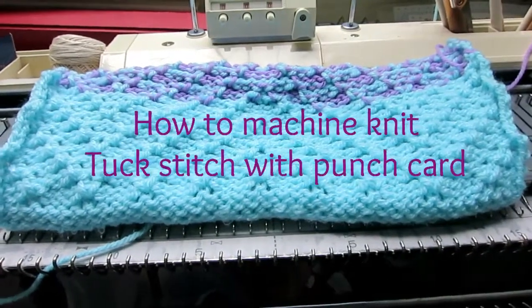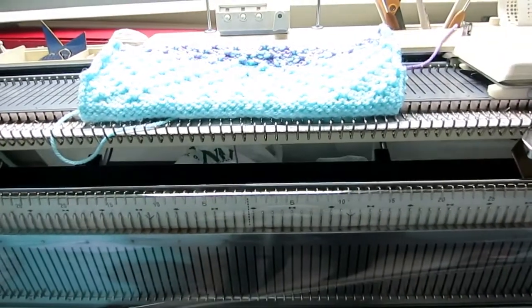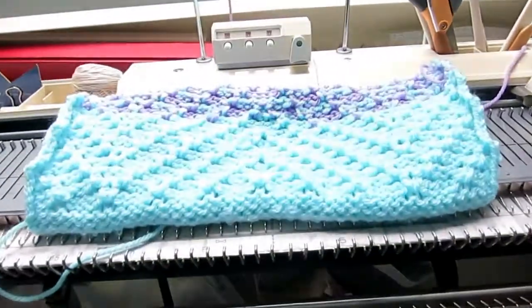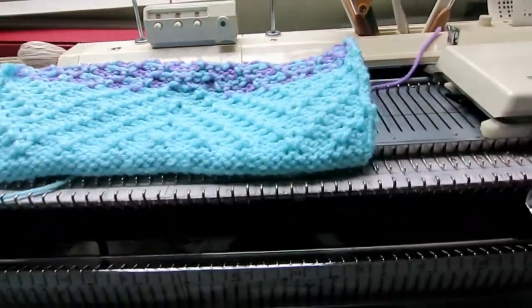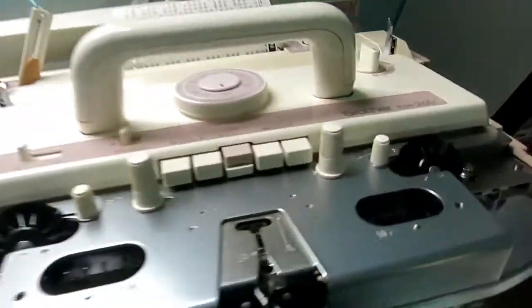Today I'm going to show you how to do a tuck stitch on a knitting machine. It should apply to any standard knitting machine, but I have a bulky one — the Brother 260.